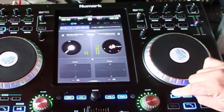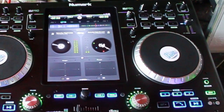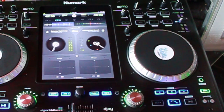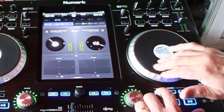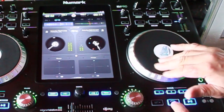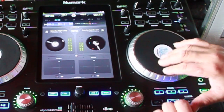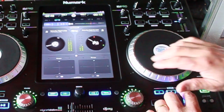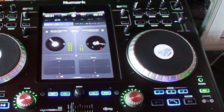Live performance demonstration with cues — cutting and triggering cue points over the looped beat in real time.